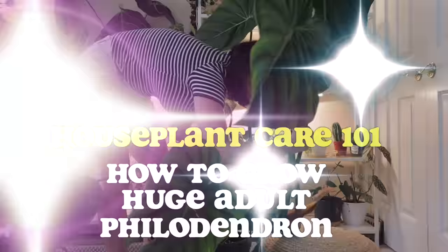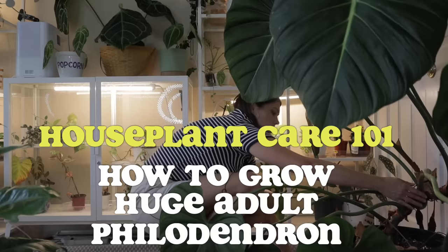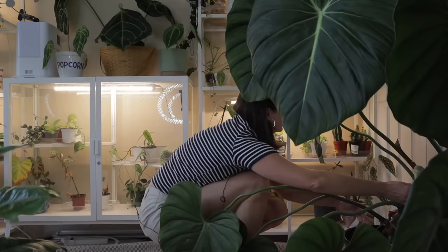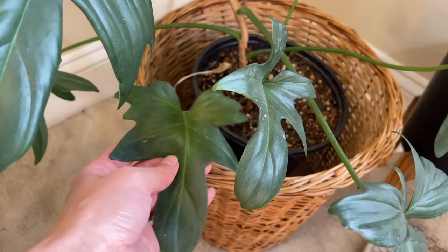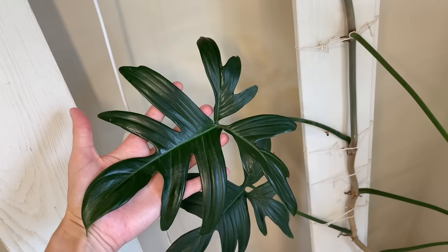In this episode of my houseplant care 101 series, I'm going to talk about how to get not only huge philodendron leaves but really get those philodendrons to pump out their adult form. Philodendrons have what we call juvenile leaves, which are their smaller leaf shape — they're not mature — and then over time, given the correct conditions and some tips and tricks, they eventually get their adult form. This process is called metamorphosis.